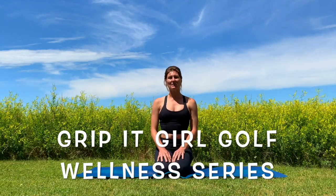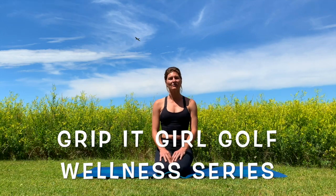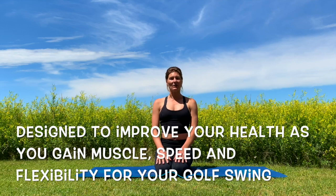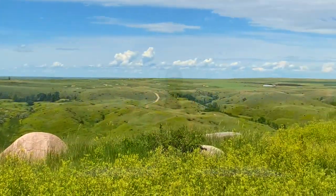Hey everyone, it's Amber here with Good We Throw Golf. Thanks for joining me for our wellness series where we're going to do a series of stretches and workouts to really help improve your golf game, just keep you limber, mobile, and strong so you can be powerful on and off the golf course. Welcome to beautiful Agar, South Dakota. We are at Sutton Bay Golf Course and it is just stunning here.